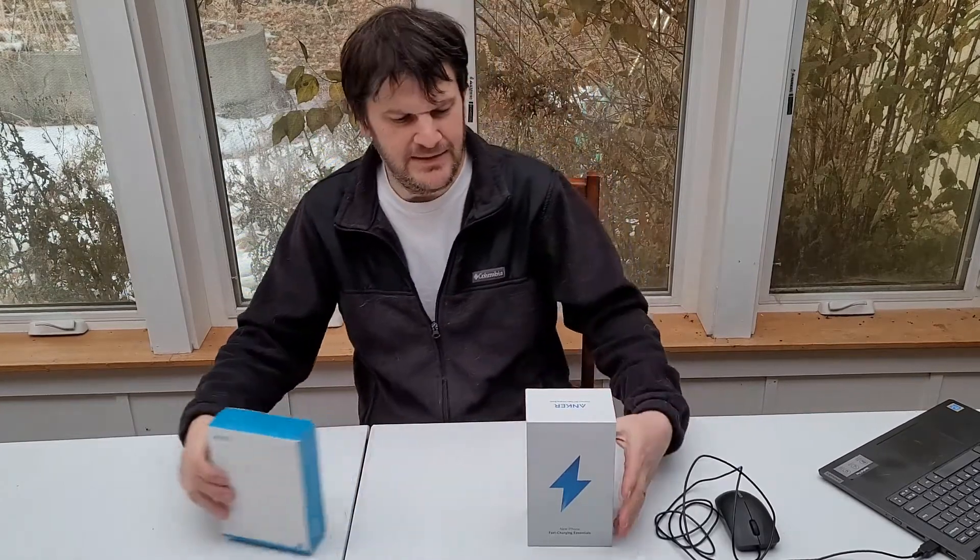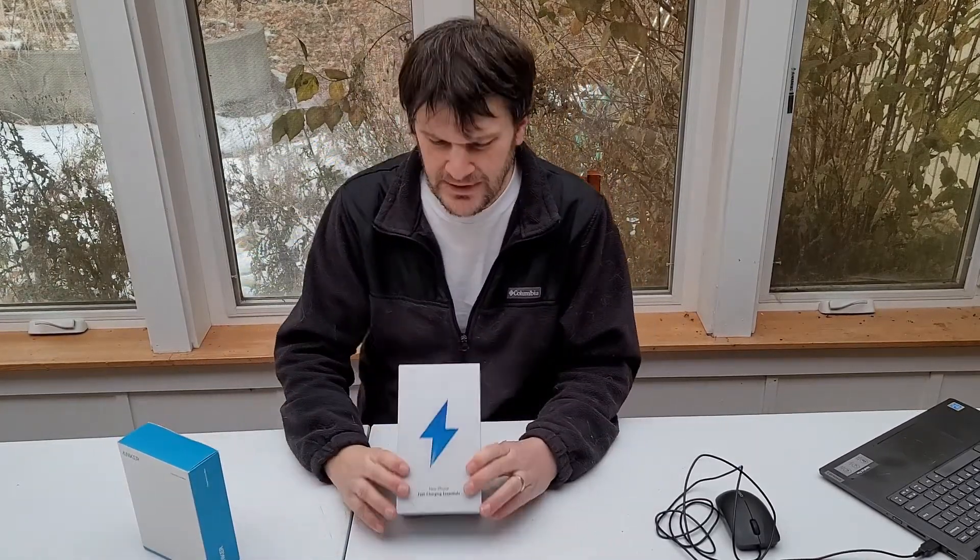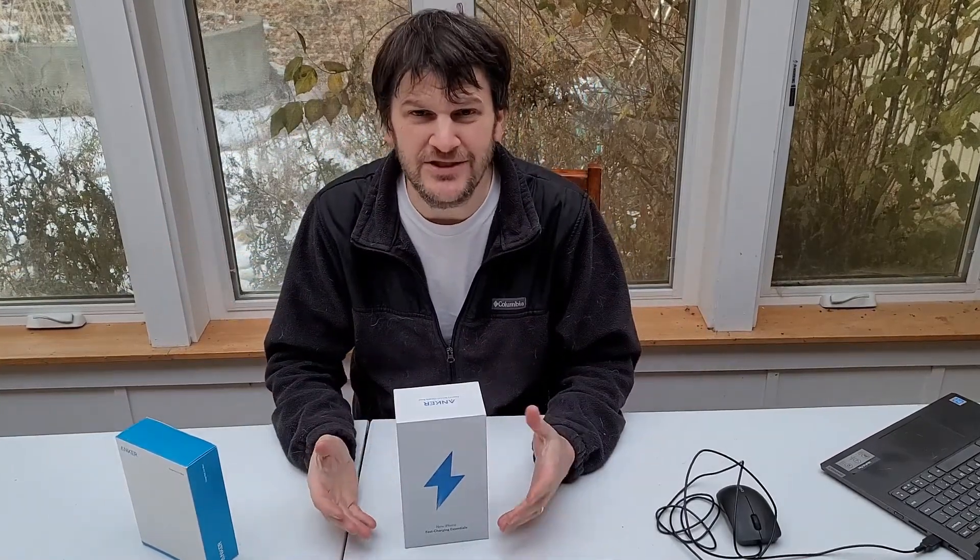I'm going to start with these guys here. I don't believe that Anker actually makes this product. I actually think this was just packaged this way for people like me who just review products, which is strange. I've never really seen something like this except for a few occasions.